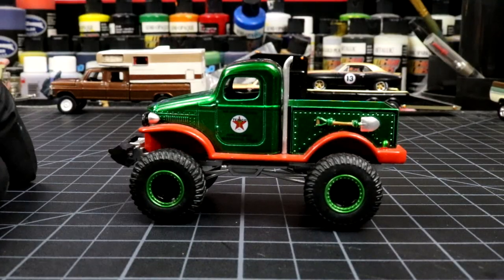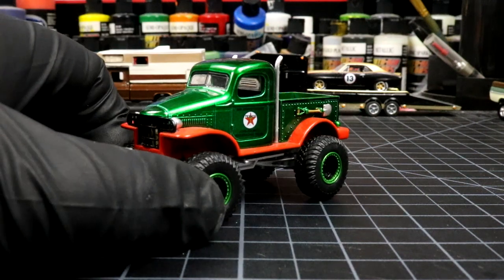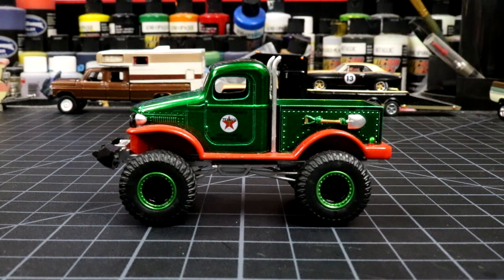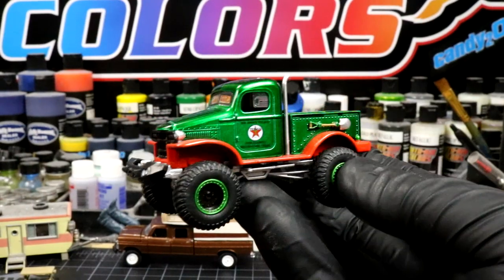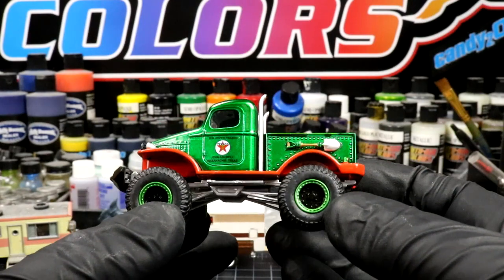Hey, what's up, welcome back to Diecast Resurrection. Today we are working on a 1941 Dodge Power Wagon made by Greenlight — beautiful casting. A couple things I'd like to change on it. Today we're gonna do a restyle. This thing looks like a Christmas ornament to me; I think it would look great hanging on any Christmas tree. I bought two of these and I planned on customizing one of them for sure.